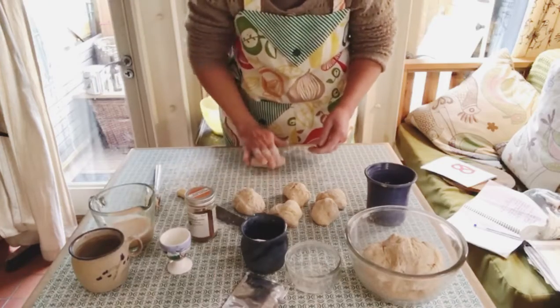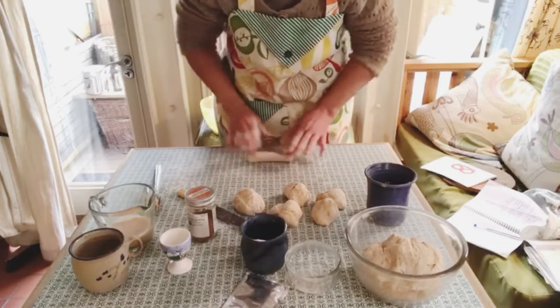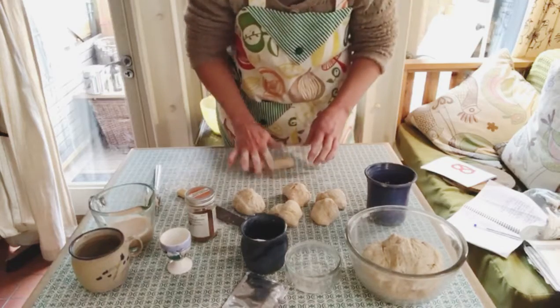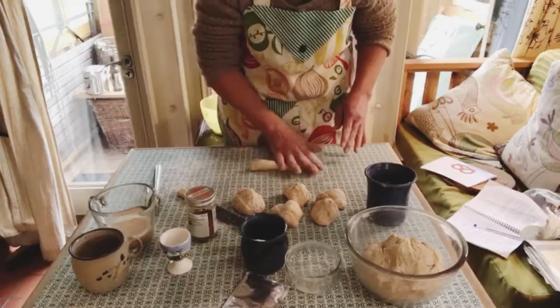Then I'm going to take one of the balls and gently roll it out. I'll need to reach about half a metre in length. Try not to use too much flour on the surface so it doesn't dry out.